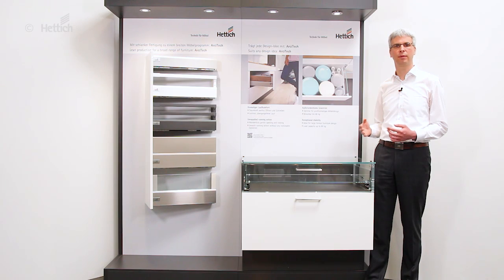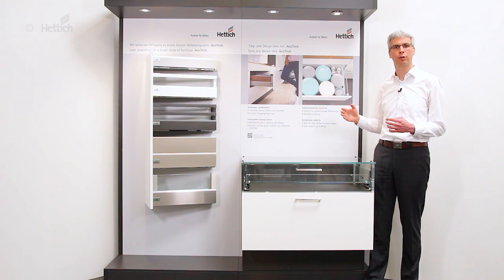So, if you want to put a smile on the face of your customers with outstanding running quality, if you want to be free in design, if you want to offer special drawer designs to your customers and at the same time keep your production slim and efficient, then the architect drawer system is the right answer for you.